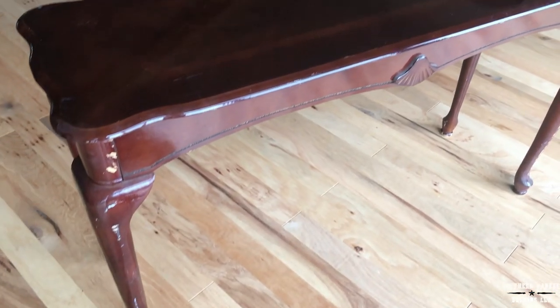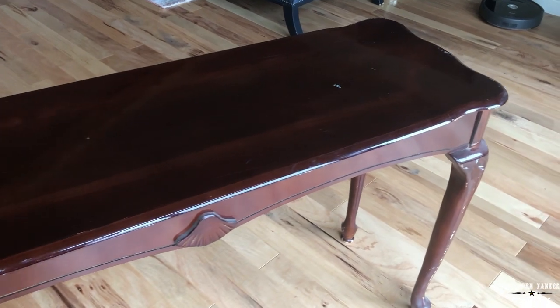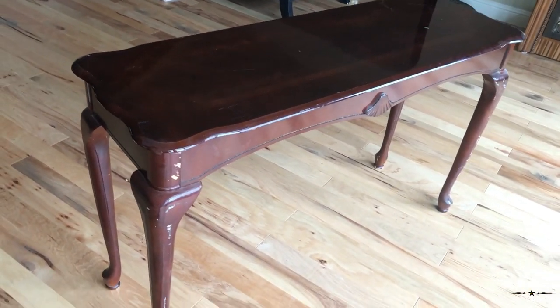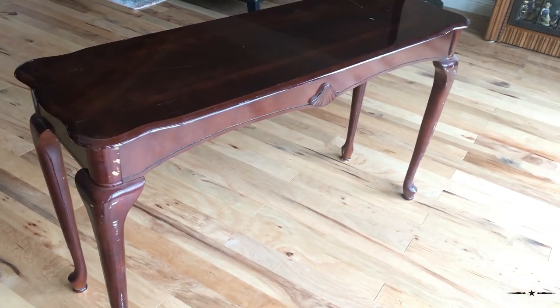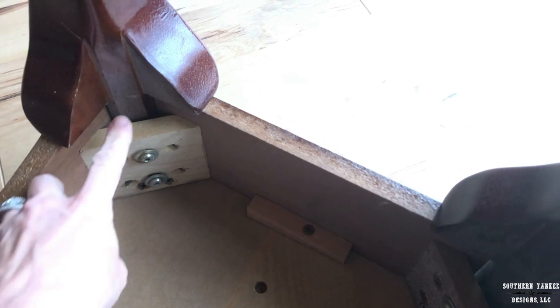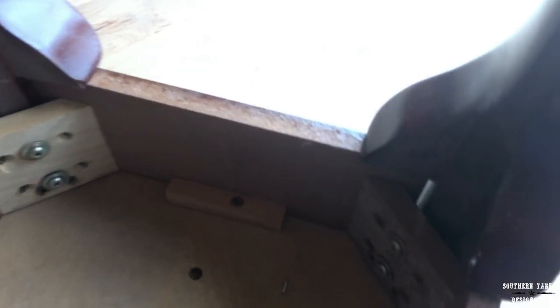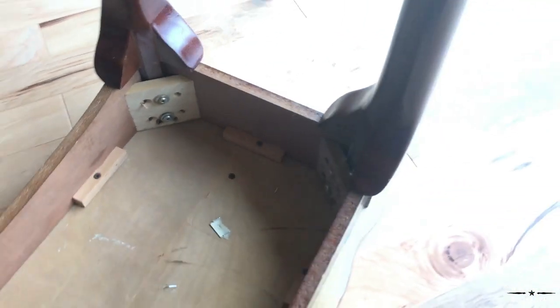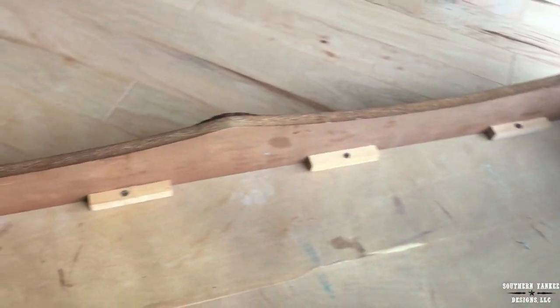I was going through my storage building and came across this old sofa table I've had for years. I'm using it for parts to create a custom table. I went online to see if there was anything that could go by as a guideline, but I just couldn't find anything long enough to fit that space. So this is going to be custom and pretty much free because everything is from my stockpile already.